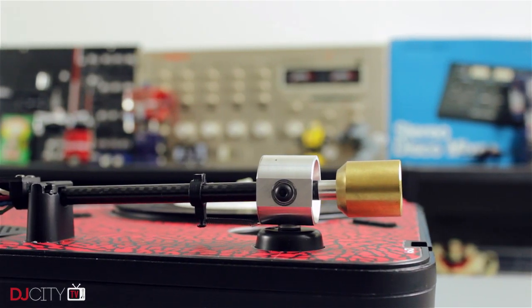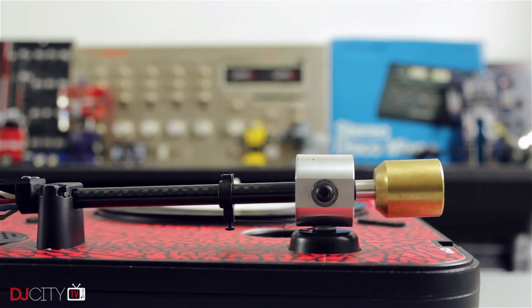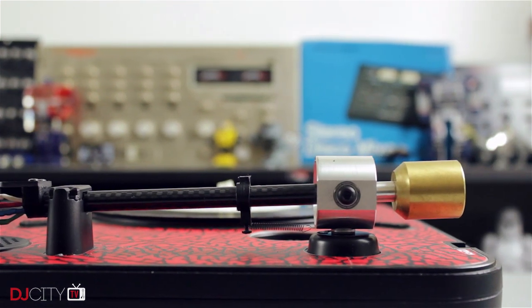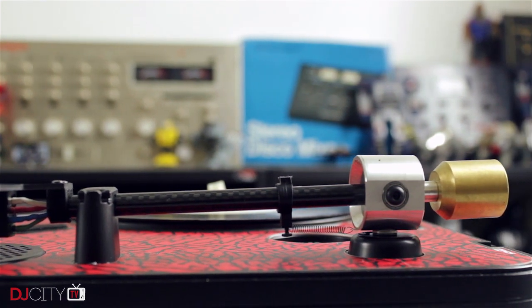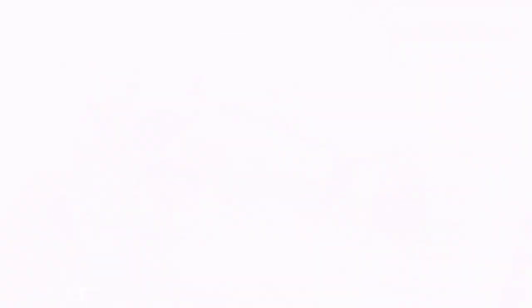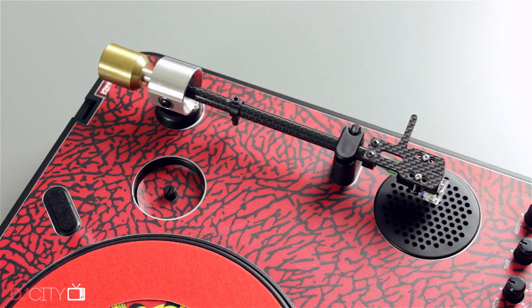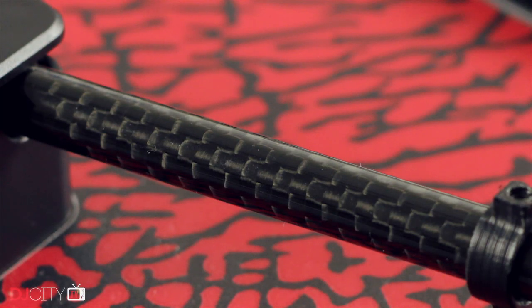First up we have the JDD PTA, or to give it its full name, the Jesse Dean Designs Portable Turntable Tone Arm. This is a seriously fancy piece of engineering, which honestly would look more at home on a high-end audiophile deck than a budget plastic PTO1. Materials are top notch throughout, with the gimbal being produced from billet aluminium and containing proper ball bearings. There's a brass counterweight, and the arm itself is made of actual carbon fibre — not some carbon-looking wrapped nonsense, but actual carbon fibre.